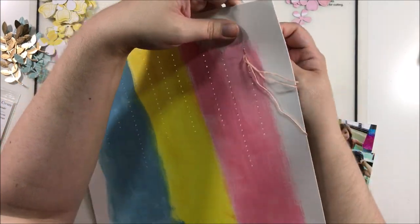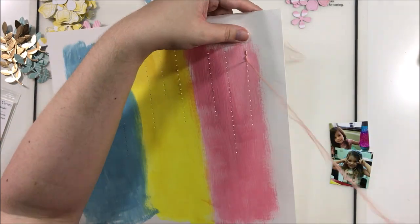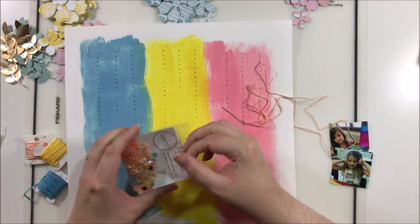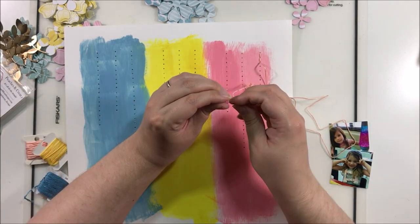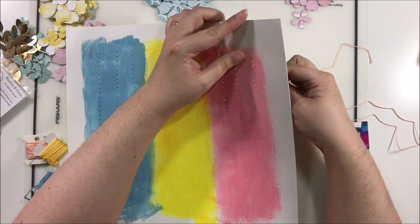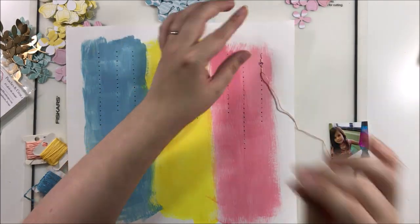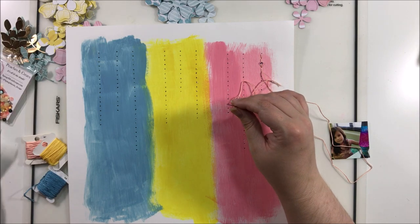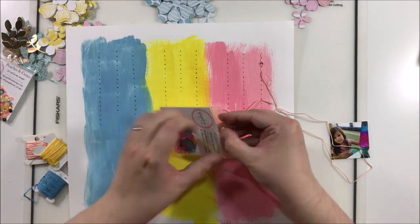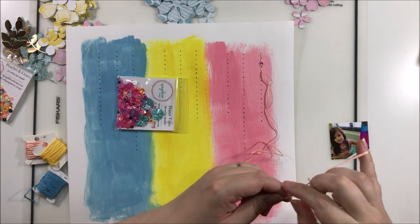I'm not going to make you watch that entire process. I'm using a mix of several Spiegel Mom Scraps sequin mixes — I know I had out Happy Vibes, Peaches and Cream, He Said She Said, and I think We Are Royals as well. I was just picking out the colors that I wanted to kind of match this sort of reverse rainbow that I've created here.